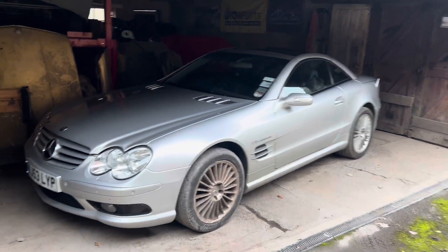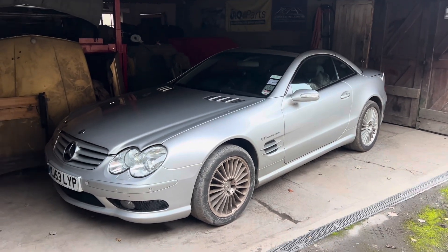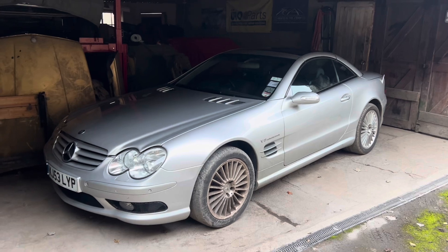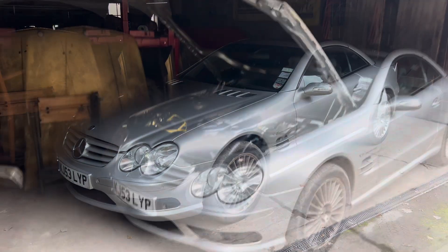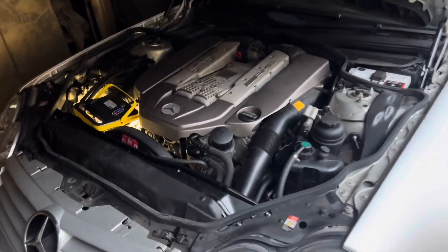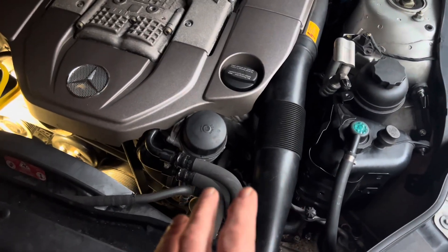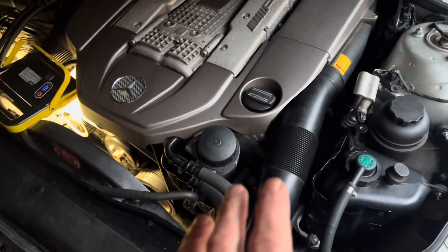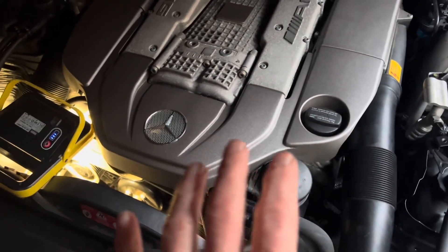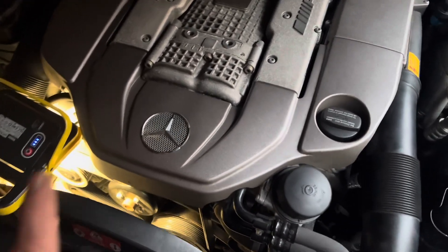Our Mercedes SL55 AMG has a terrible clattering sound coming from the engine. When I first heard it I assumed it was something catastrophic or possibly one of the pumps like the ABC pump, but I think it's something far simpler. If you have unusual noises and suspect a pump or pulley, you can use a long screwdriver or metal shaft of a socket, put it on the pump and put your ear against it to locate the noise. Sometimes you'll need to take the belts off and spin the pulleys to check for screeching or resistance.